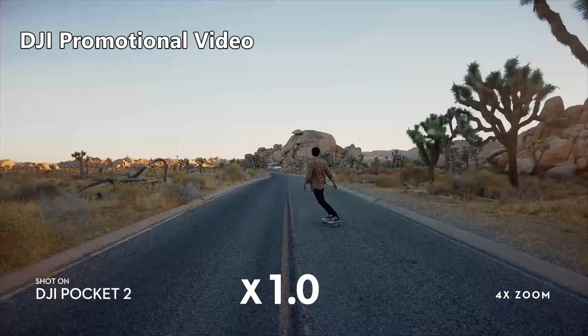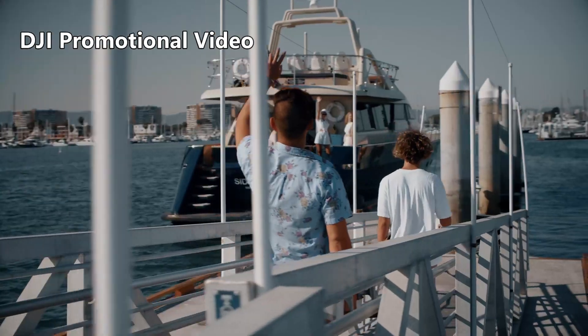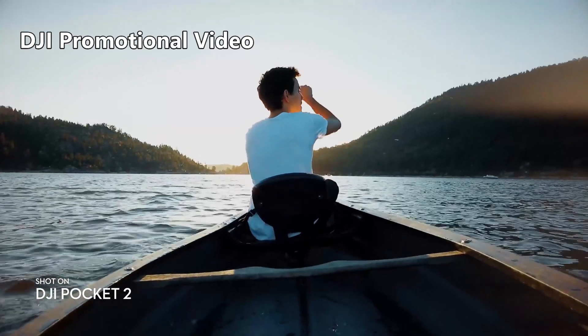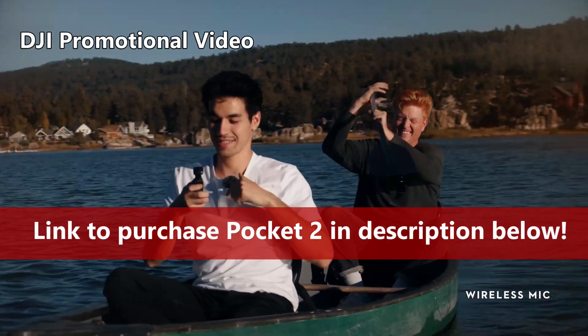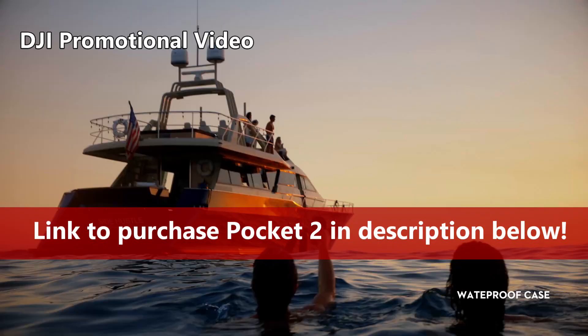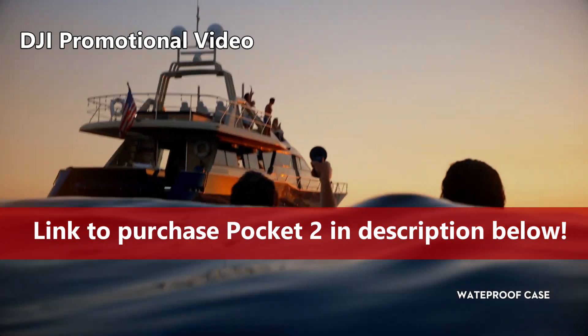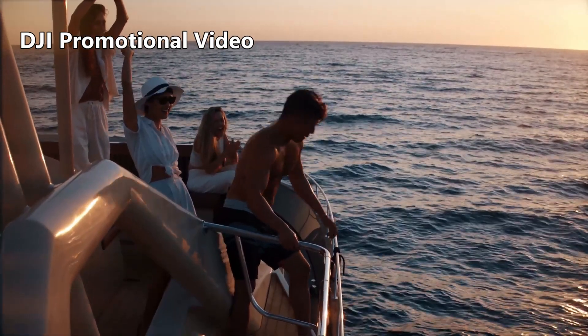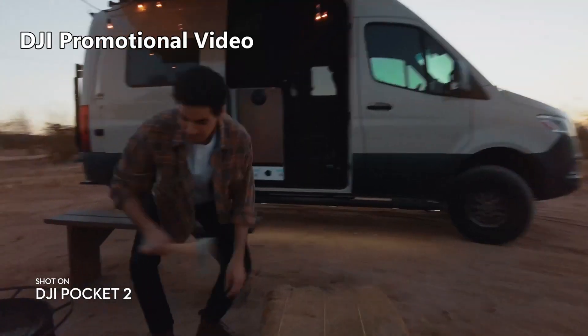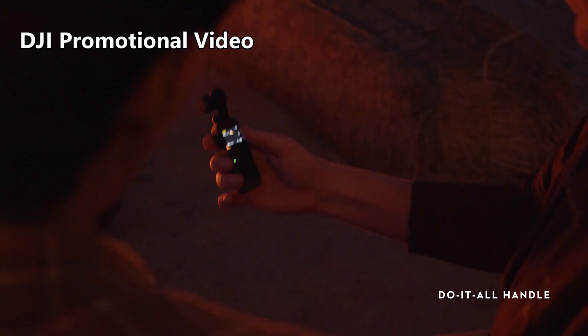For me, the Creator Combo Pack is worth the extra price if only for the wireless microphone, but it comes with several other features I'd like to use as well. If you're interested in getting the Pocket 2, I put a link in the description below — you can get it straight from DJI. DJI didn't send me a demo Pocket 2 to try out. When you make DJI review videos that are called non-fanboy reviews, I guess I know why.